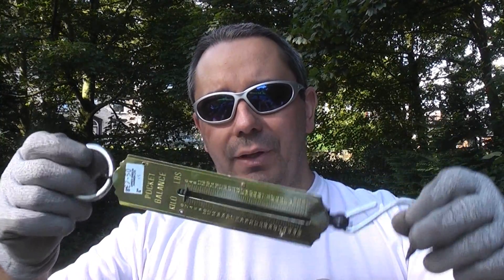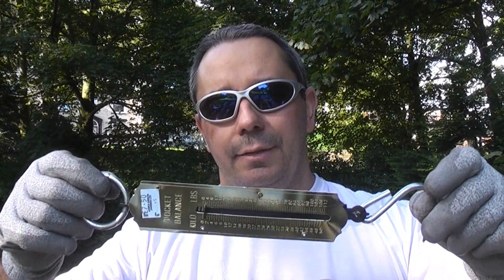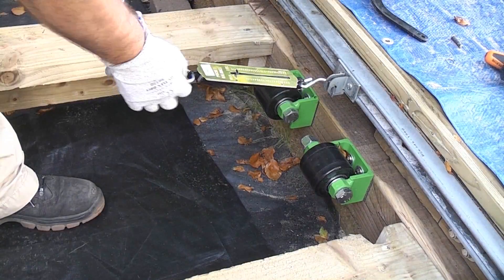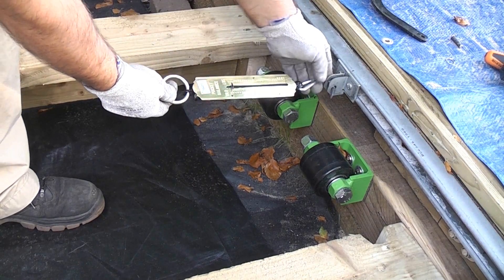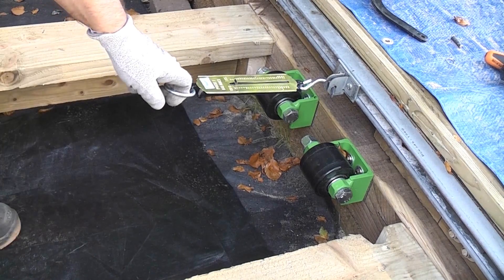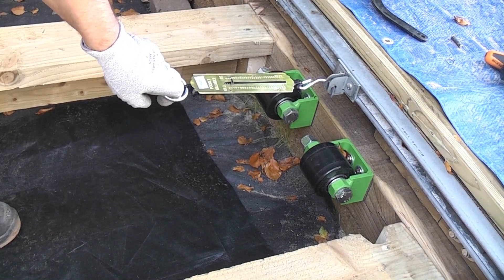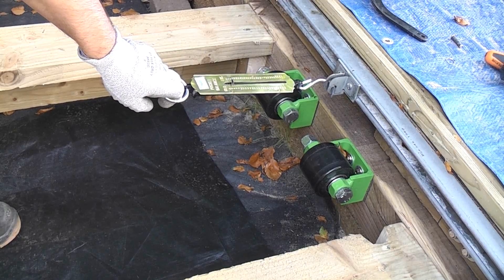We're now going to attach this onto the sandpit lid and pull it to measure the force required to move the lid. I've put the hook through the bracket on the sandpit lid. I'm now going to pull on the spring balance and on this scale here we can get an estimation of how much force is required to move the lid.